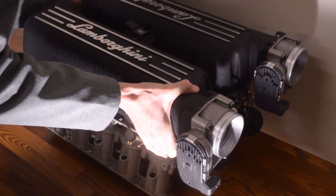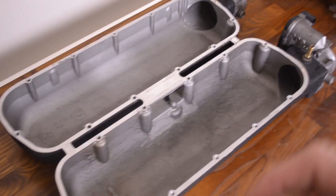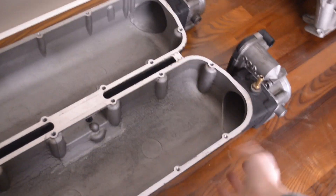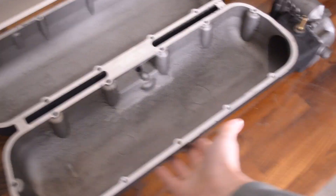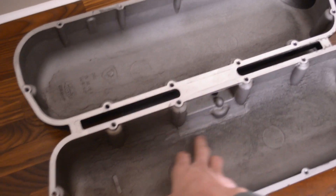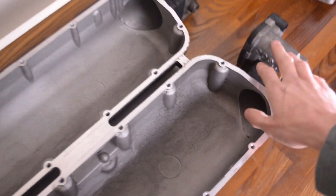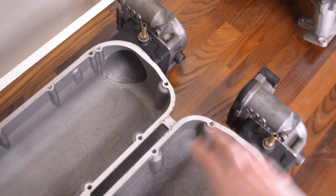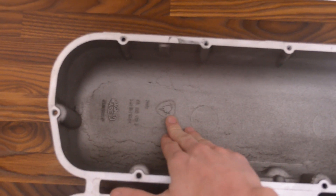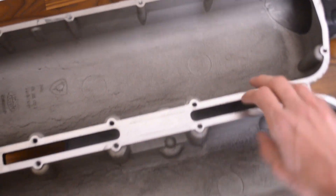Let's take this intake plenum off and take a look inside. First off, the casting is just beautiful — you have the crinkle coat finish on the outside with the classic Lamborghini logo, and then a wonderful casting on the inside, made by Magneti Morelli but with Bosch throttle bodies. No Audi logos on here — this was all Lamborghini engineering and design.